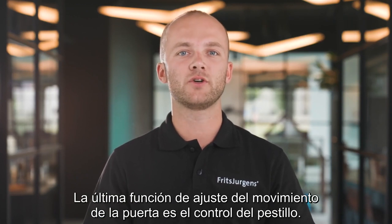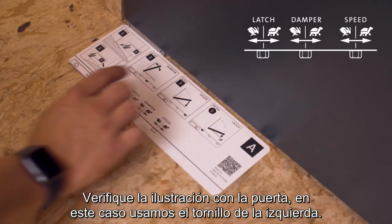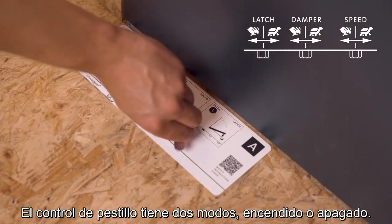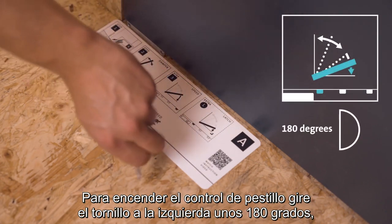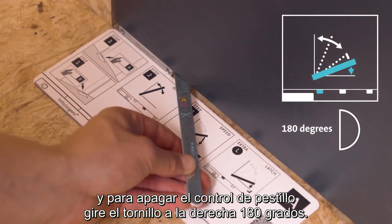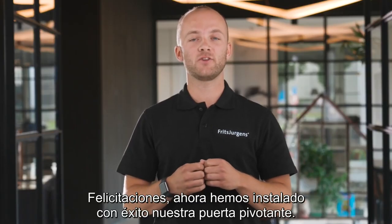The final fine-tuning feature is latch control, which ensures the door with latching bolts properly latches. Place the adjustment card on the floor with the right side up, check the illustration with your door — in this case we use the screw on the left. Latch control is either on or off; when your System M Plus is delivered it's off by default. To turn latch control on, rotate the screw to the left around 180 degrees. To turn it off, rotate to the right around 180 degrees. Finally, place the cover plate on the side of the system. Congratulations — we have now successfully installed our pivot door.